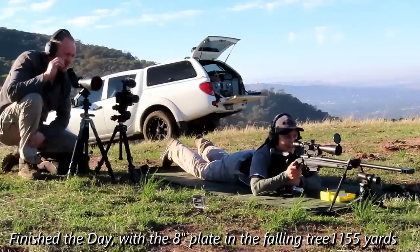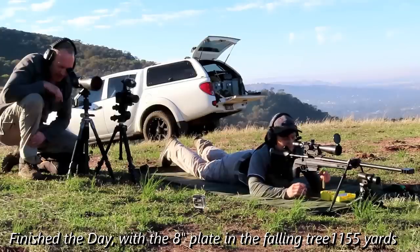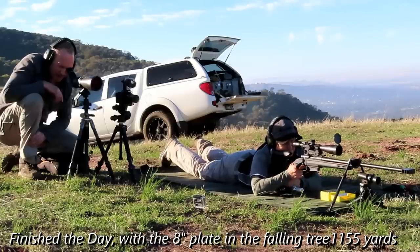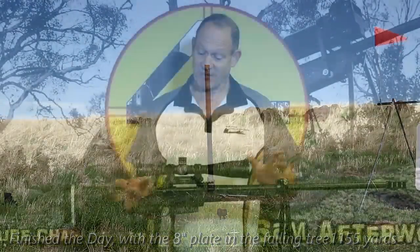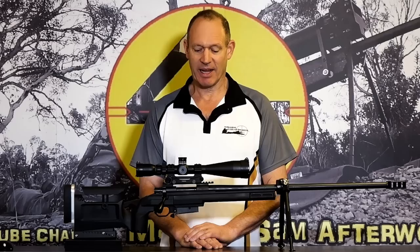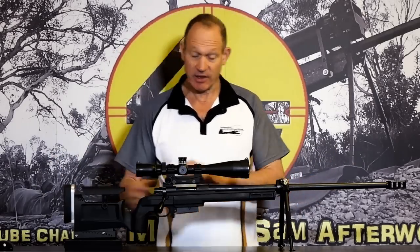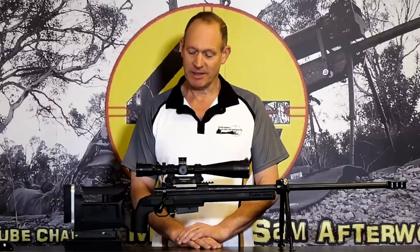At 1155 yards this thing was performing well enough to take down an eight-by-eight-inch square plate. I think it was 10 shots with seven hits, so still performing really well. We'll go out and do more testing. Ultimately, apart from one little piece I made, this is just a bunch of parts - there are various ways to skin this cat - but it's a parts-built custom rifle that performs really nicely and is very good money for value. I hope you liked the video, thank you for checking in, and we'll catch you next time.